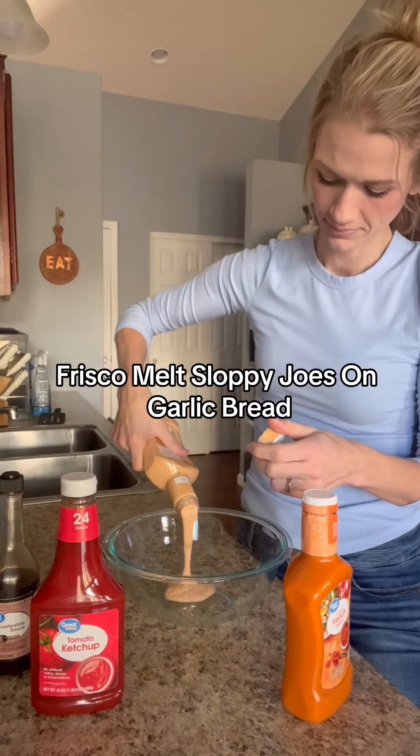I only had enough for six, so add more ground beef if you want all eight done. Then put those back in the oven for another four minutes or so. These turned out so delicious — I ate three instantly.